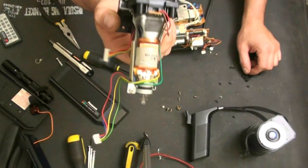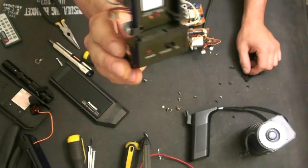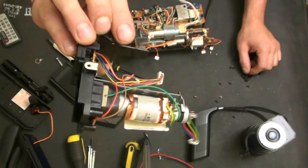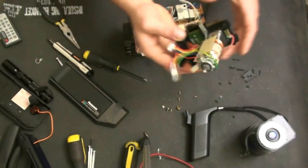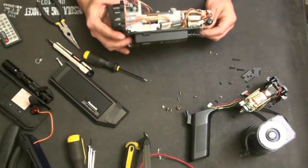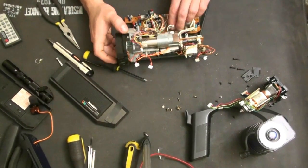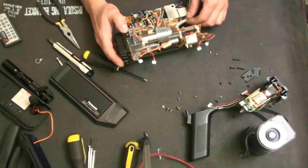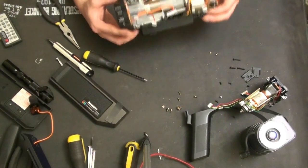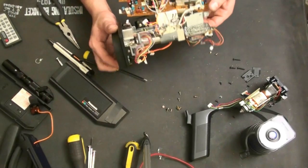With the tiny, about one inch CRT there. Now we have the basic camera assembly, and there's really not much more to tear apart here.